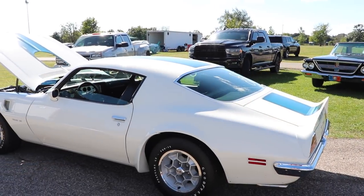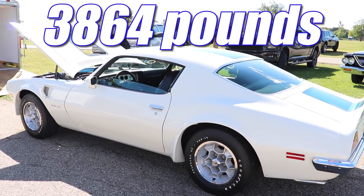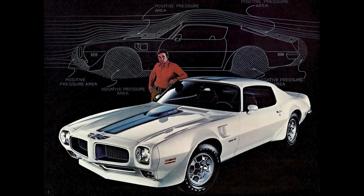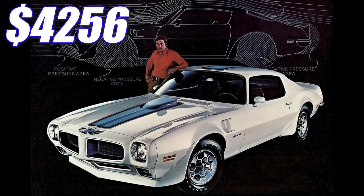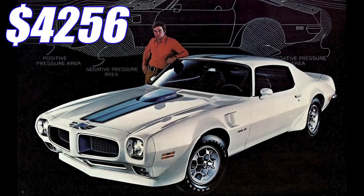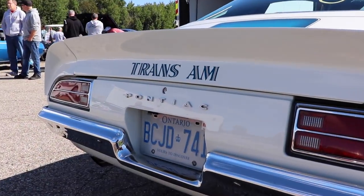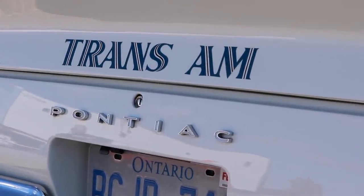The Trans Am for 1972 wasn't exactly the lightest car — this one with driver is 3,864 pounds. The '72 Trans Am started out at $4,256, which interestingly was actually cheaper than the previous year. Adjusting for inflation, that's around $28,378 today. Obviously most of these cars came with some options that would have increased that price, but technically you could get one for that cost.